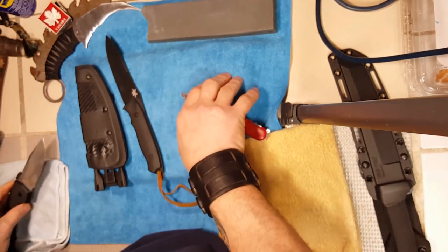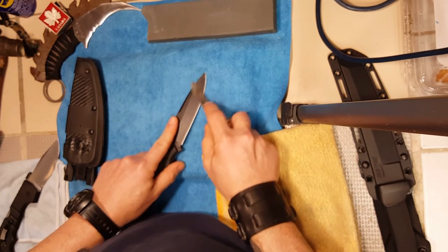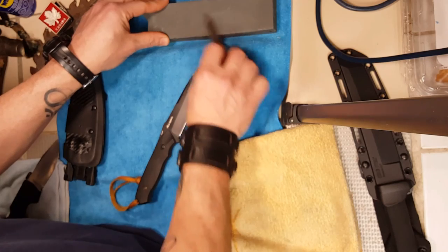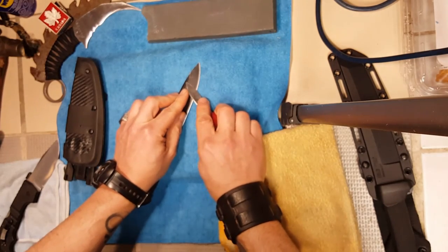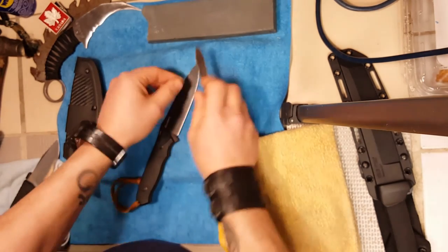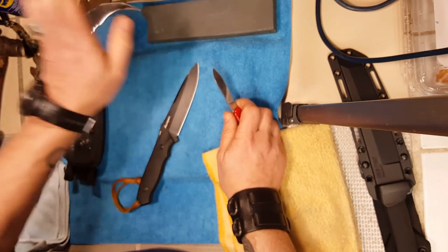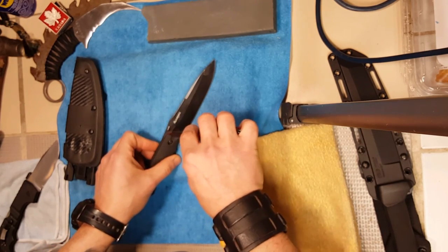So here we go with the Benchmade Nimravus — I'm going to try it with you guys. I did a little test piece here at the front and it seems to come off about the same as the Cold Steel coating. I'll just touch up the tip of the knife and go at it. You want to be at a shallow angle and make sure you don't put the point into the knife, or else you could gouge it and make a deep scratch you can't polish out later.